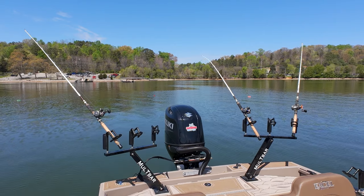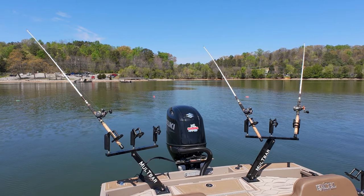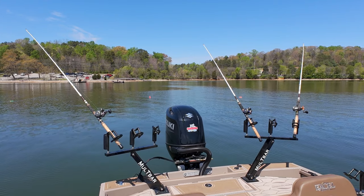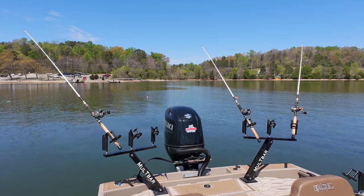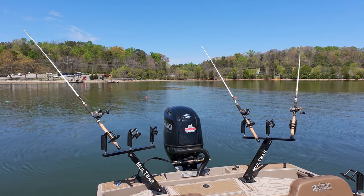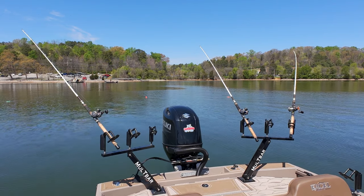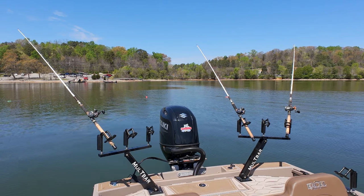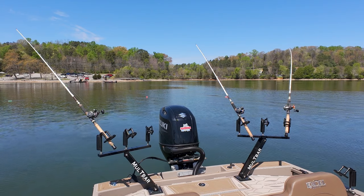That's my double hook rig — popped, that's good. I am worried about losing it here because there are snags. You can see there's another snag right there — that's pretty much a hump, an old house right there.